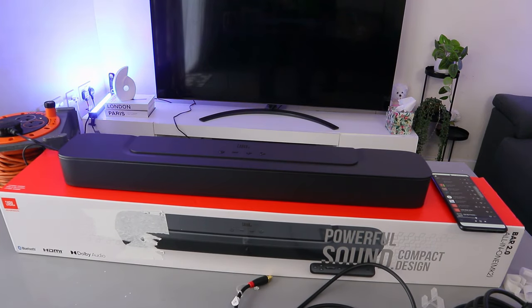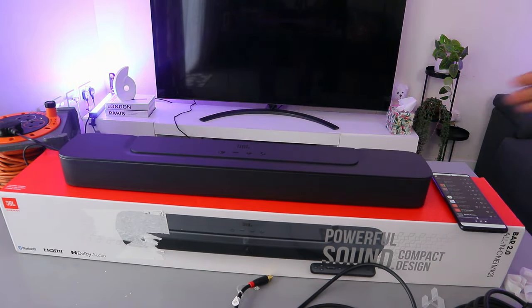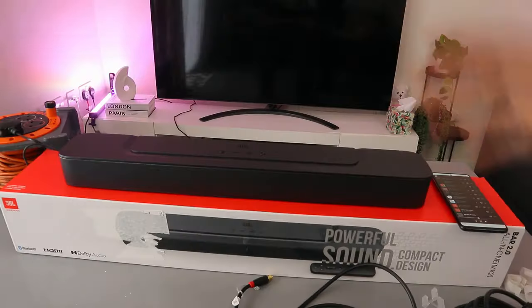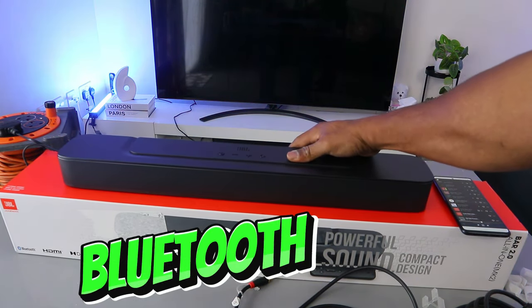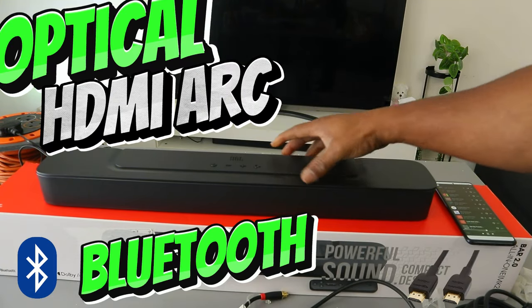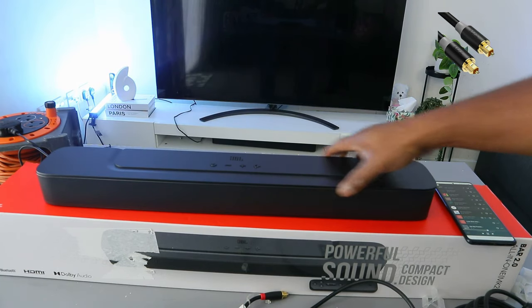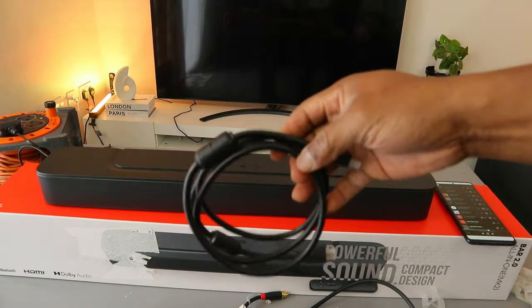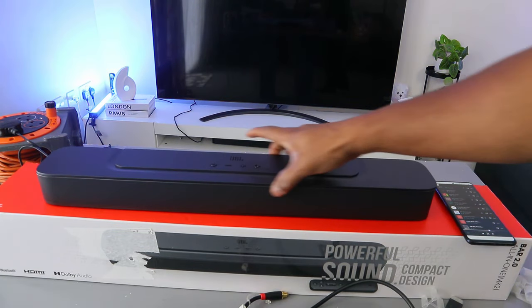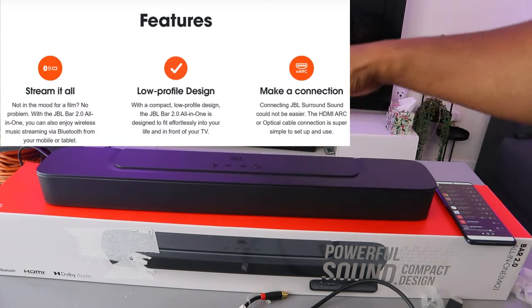Hey guys, how you doing? This is the JBL Bar 2.0 soundbar — an all-in-one compact and powerful soundbar. This soundbar deserves your attention. It can connect to your TV via Bluetooth, HDMI ARC, and optical cable. Optical cable is not included in the packaging but the HDMI ARC cable is included. What I want to do is show you how to hook this soundbar up to your TV.